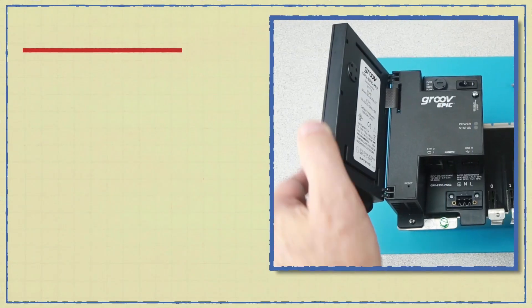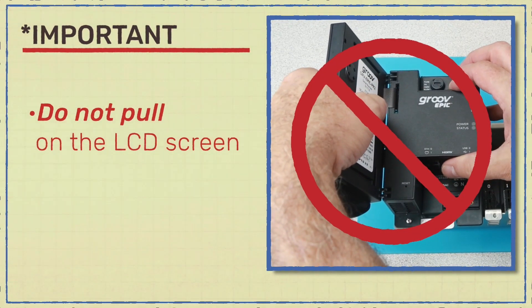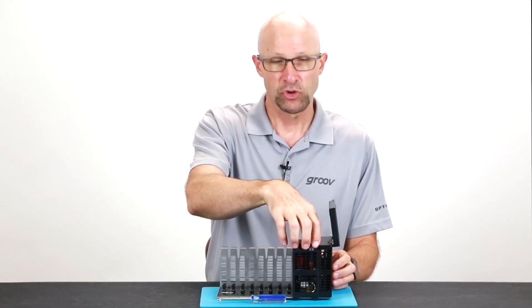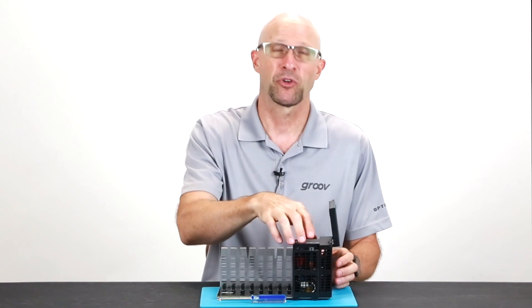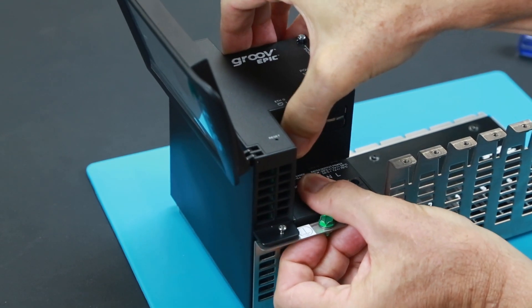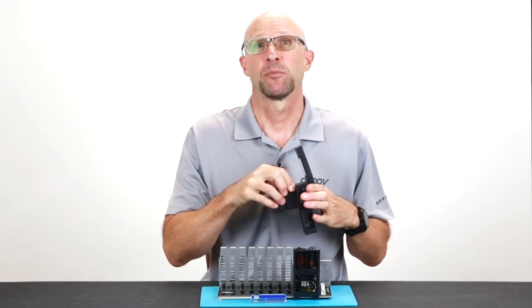Remember never to push or pull on the LCD display door. It's very important that you pull straight out — do not peel it from the front, the bottom, or from the sides. Grasp the processor and gently lift it directly up and away from the rack.